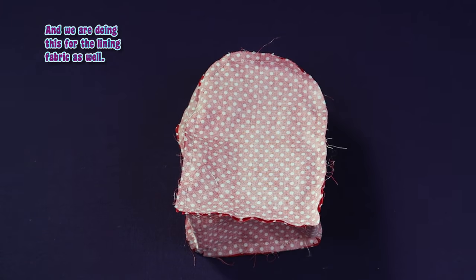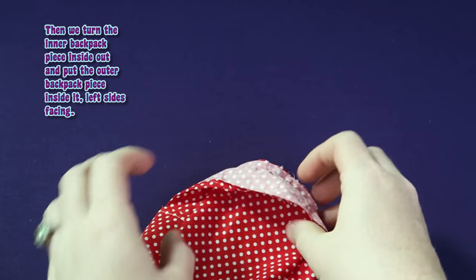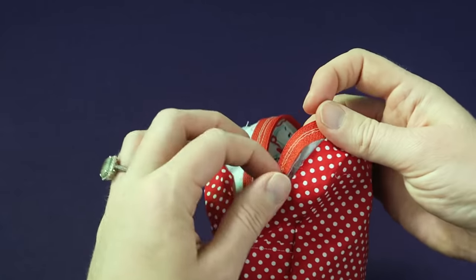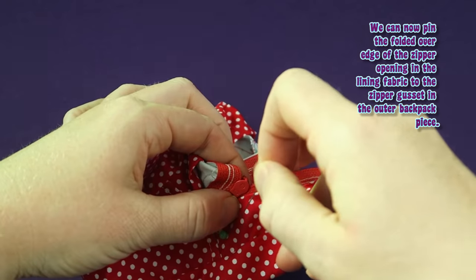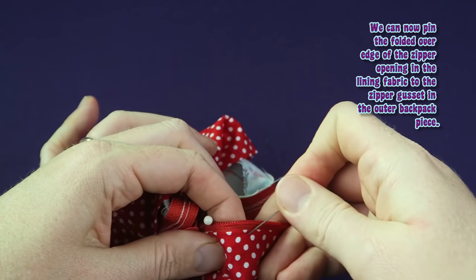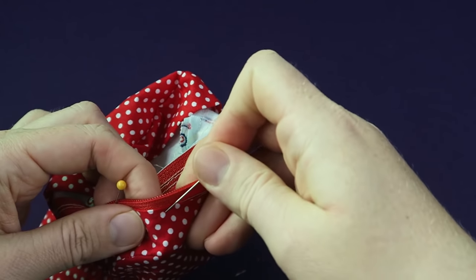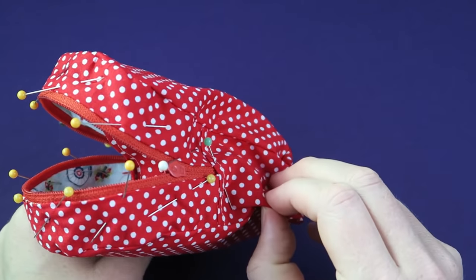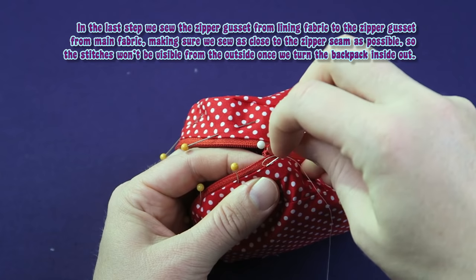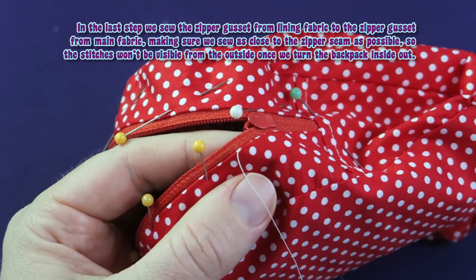And we are doing this for the lining fabric as well. Then we turn the inner backpack piece inside out and put the outer backpack piece inside it, left sides facing. We can now pin the folded over edge of the zipper opening in the lining fabric to the zipper gusset in the outer backpack piece. In the last step we sew the zipper gusset from lining fabric to the zipper gusset from main fabric, making sure we sew as close to the zipper seam as possible so the stitches won't be visible from the outside once we turn the backpack inside out.